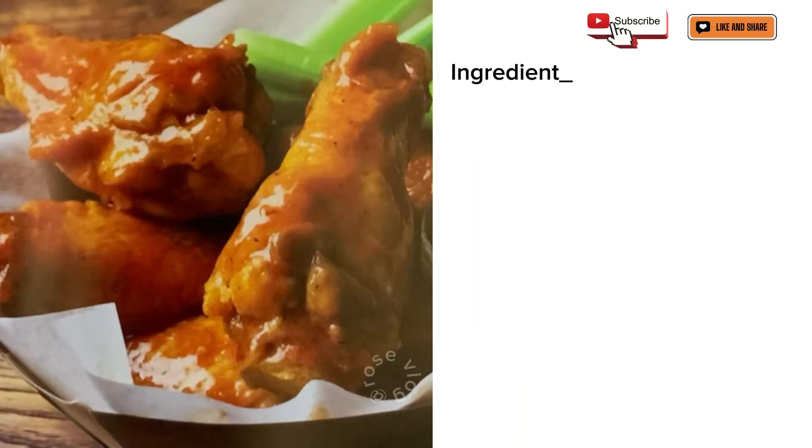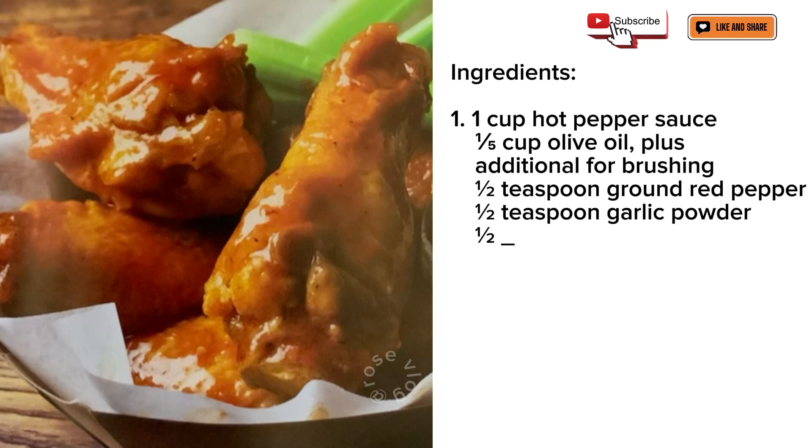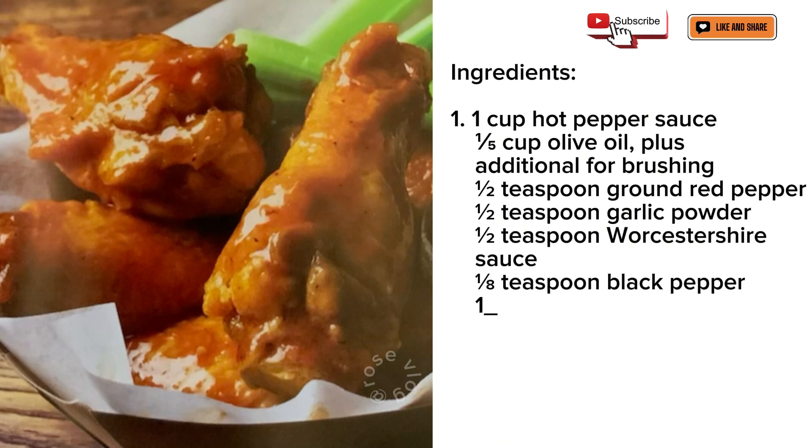Buffalo wings. Ingredients: 1 cup hot pepper sauce, 1/5 cup olive oil plus additional for brushing, 1½ teaspoon ground red pepper, 1½ teaspoon garlic powder, 1½ teaspoon Worcestershire sauce, 1/8 teaspoon black pepper.